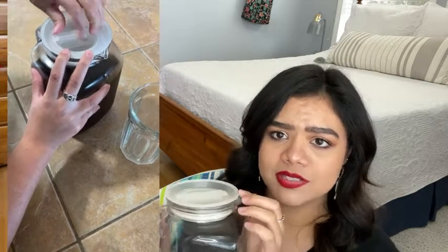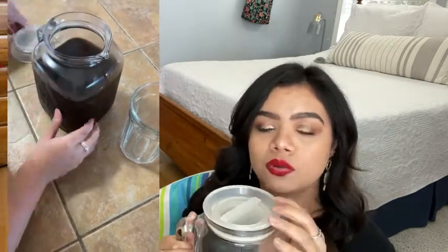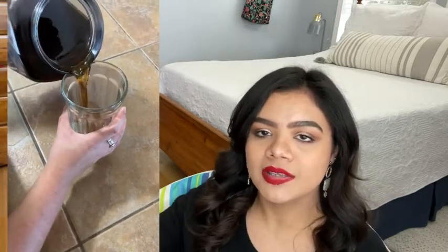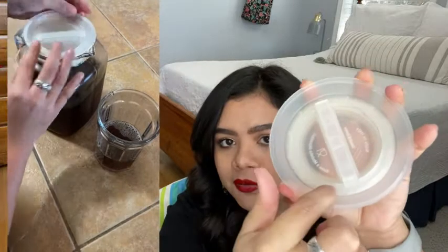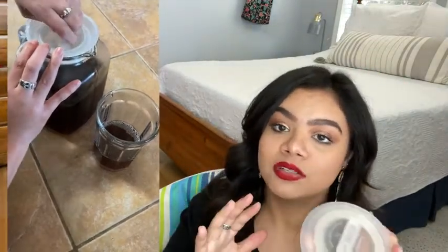It has an inner seal, and in order to take it off you have to hold down the outer edge of the lid and twist. As you can see right here, you would hold down the outer edge and then twist like this. There are even arrows in here that tell you which way to go if you want to tighten it or if you want to loosen it.